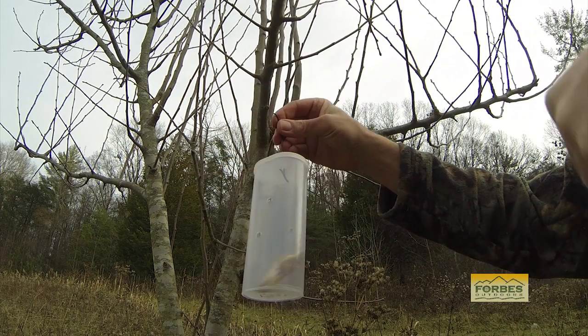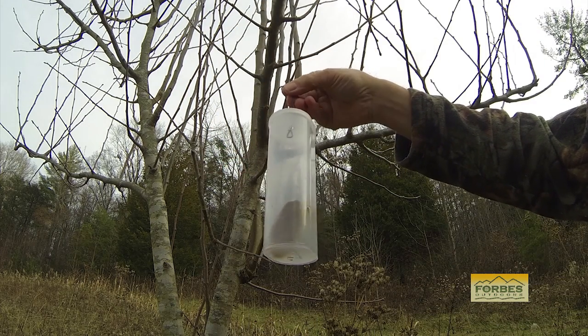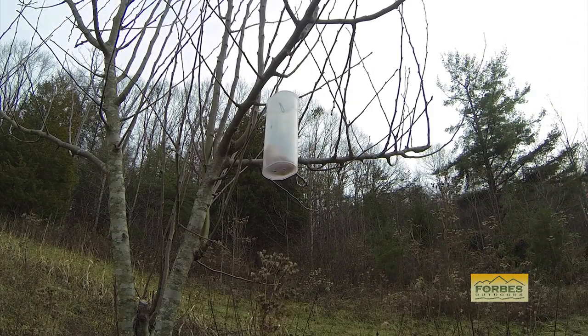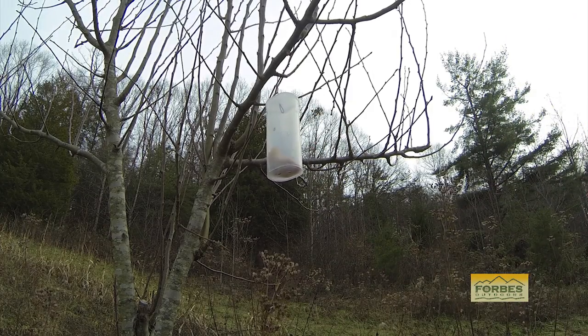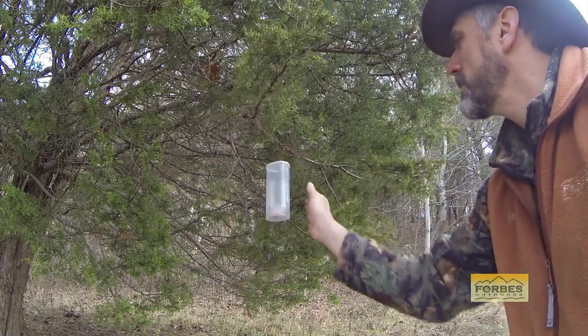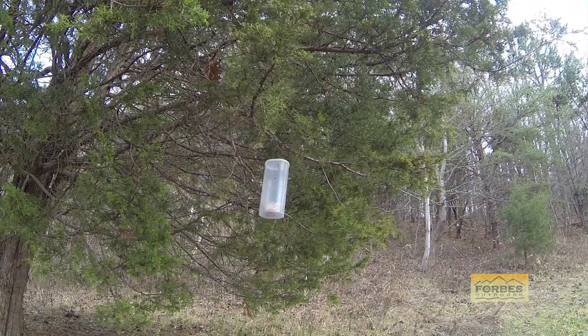My primary use for scents is not to attract deer but to hold the deer. If a deer comes through my area, I want him to slow down or even stop in my shooting lane so that I can make an ethical shot.